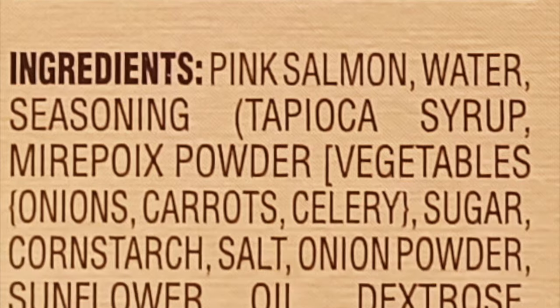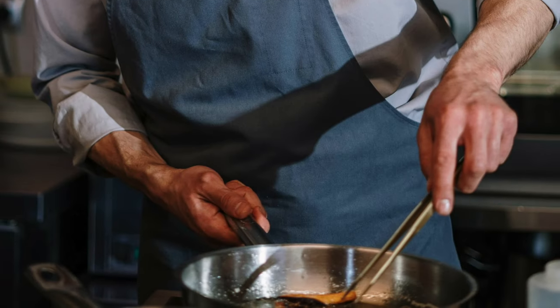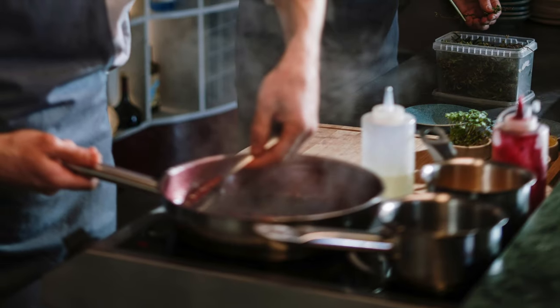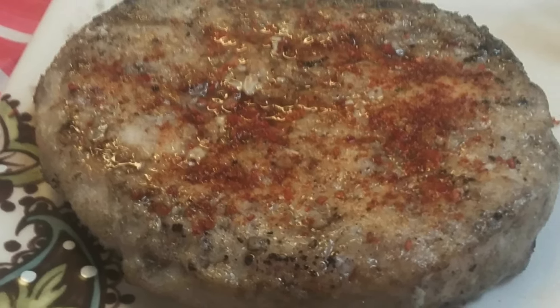As per usual, the stovetop heating instructions are wildly inaccurate and not even worth reading. I just kept flipping the discs every few minutes until the meat tanned a bit and started darkening in a few spots. I think I had them on medium heat for about 20 to 25 minutes before all was said and done.